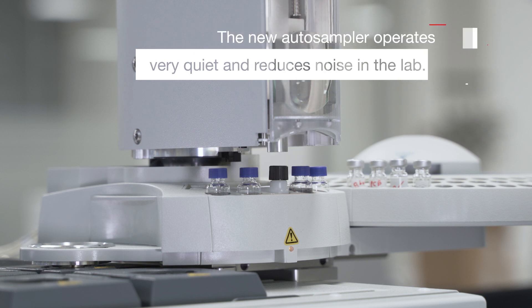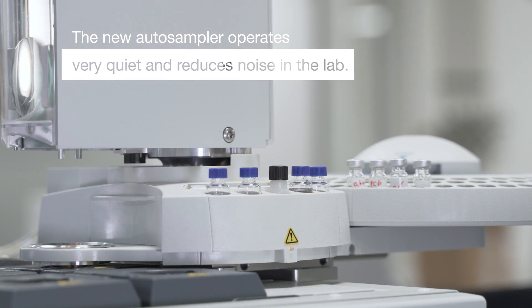Another nice thing is that with this new GC also comes a new auto sampler. There are two big improvements in this new auto sampler, and one of them is that it's a lot quieter than its previous auto sampler. In some labs it's very nice that a machine does not make a lot of irritating noises, especially when you work closely to the instrument.